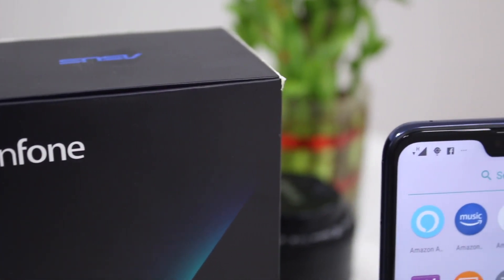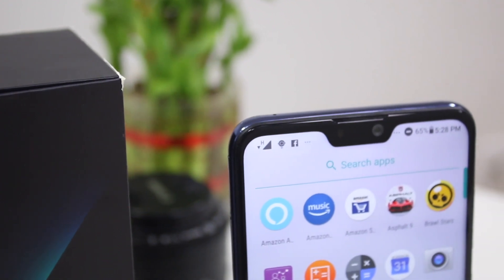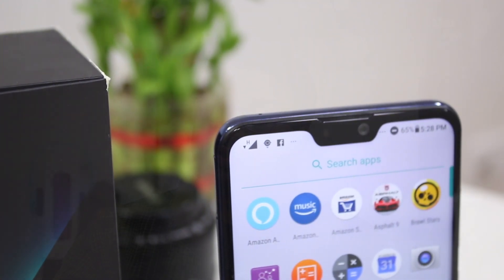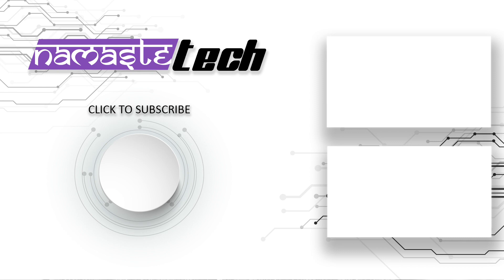So friends, this was the Asus Zenfone Max Pro 2 and the popular questions you wanted to know. It may be that some questions were missed, so if you want to know something, leave those questions in the comments section and we will reply to you. If you like this video, please like it, subscribe to our channel, click on the bell icon, and share it with your friends. Thank you.